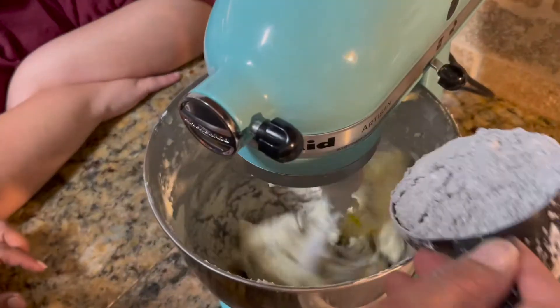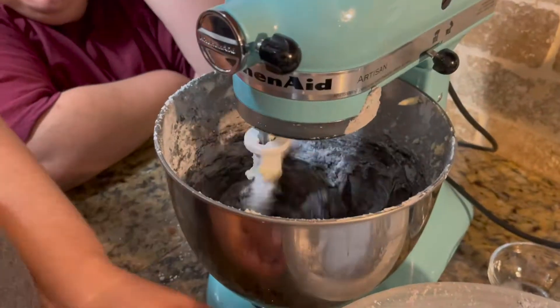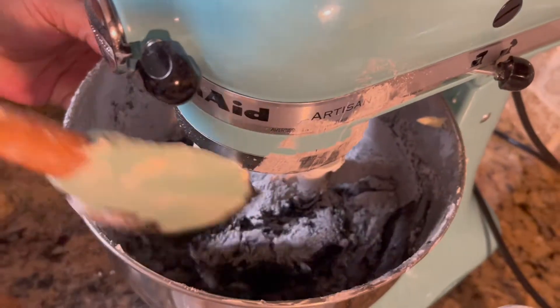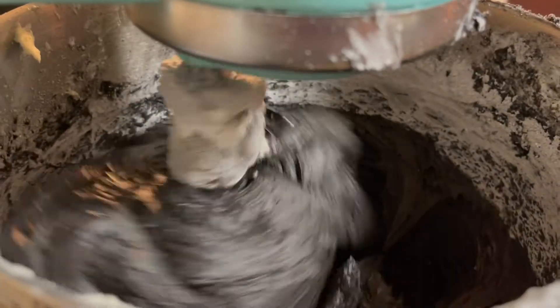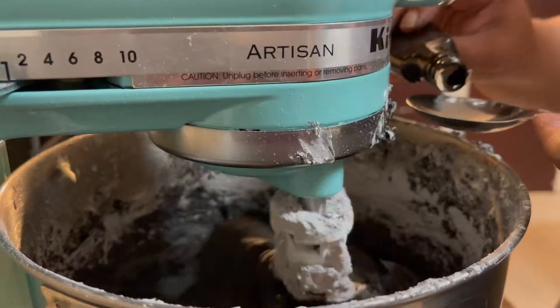When you're ready to add the dry ingredients to your butter and whipping cream, make sure you add them one cup at a time — otherwise it's going to fly everywhere and make a big mess. Do not forget to scrape your bowl, because the sugar does get stuck to the sides. This is also the time to add your one tablespoon of vanilla extract and your pinch of salt.